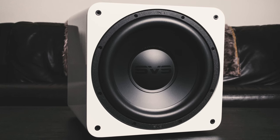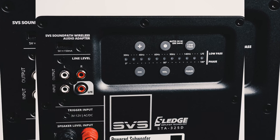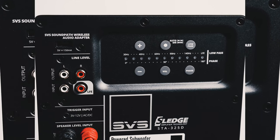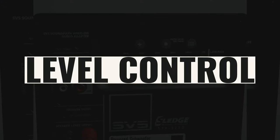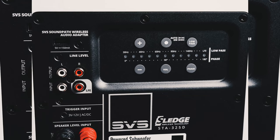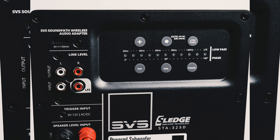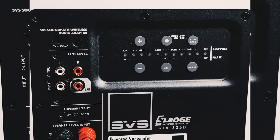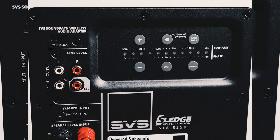The rear panel SVS Intelligent Control Interface provides control options and connections for the subwoofer's most critical functions like level control, low-pass filter control, and phase. It also comes with a USB port which provides power for the optional SVS SoundPath wireless audio adapter, which eliminates the need for a cable run to the subwoofer from the source component.